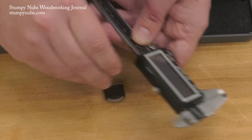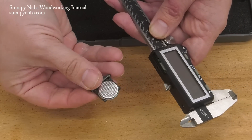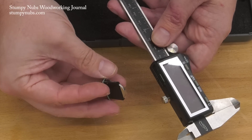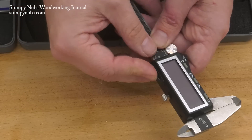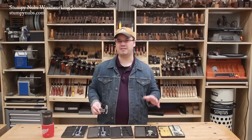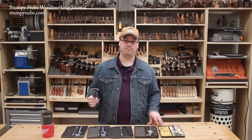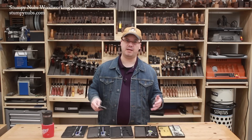The downside is they require batteries, and batteries tend to drain over time, especially if you leave them in the caliper. Three-volt batteries are cheap — like fifteen or twenty cents each if you buy them in quantity — and since all the calipers I use have an auto shutoff feature, they seem to last six months to a year for me. But if you only use your caliper once a year, I recommend you take the battery out before you put it away so it won't be dead when you need it.